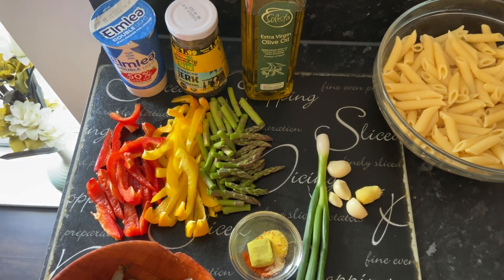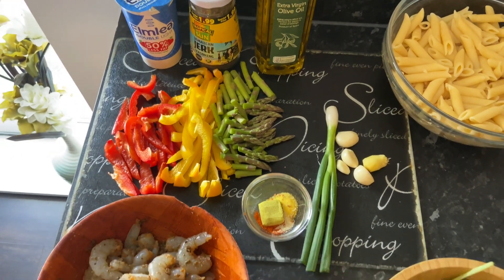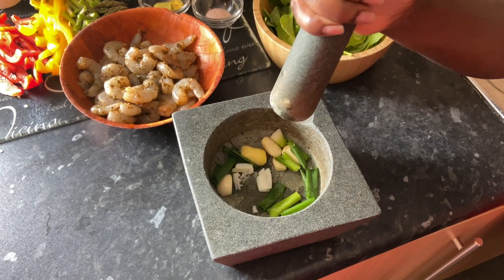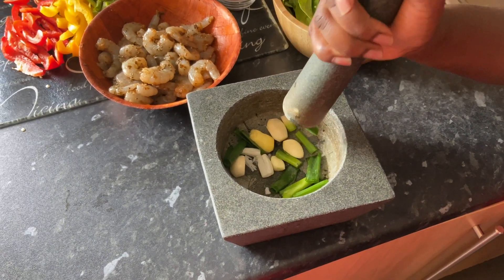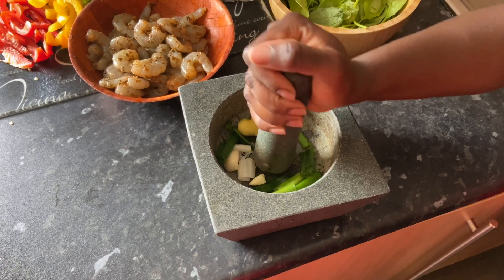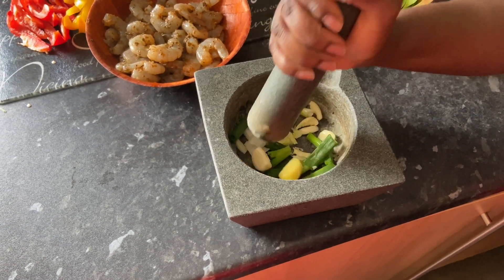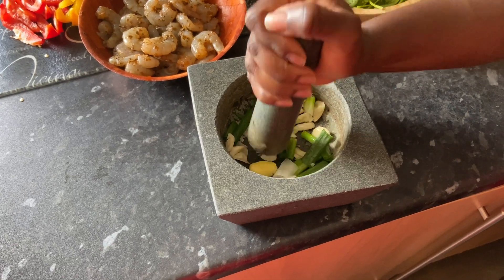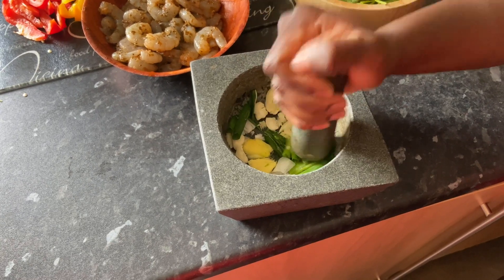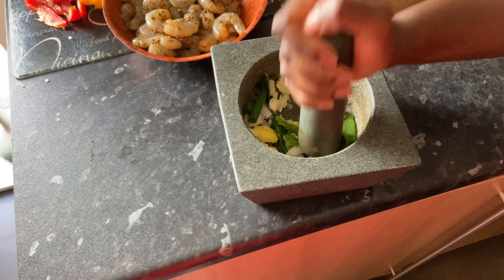I've added my spring onion, garlic and ginger into my mortar and pestle, so I'm going to give this a good pound to create a nice paste-like consistency. When you're doing this, be careful because you might splash it everywhere — so just give it a good beat for a couple of minutes, as this mixture is going into my pasta.